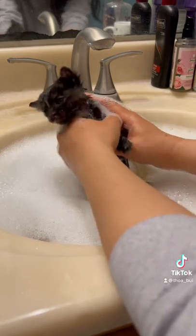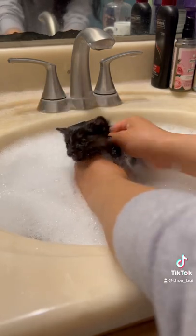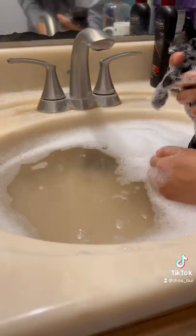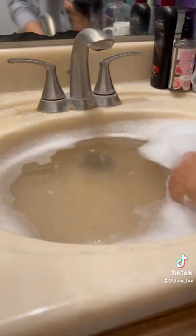During the bath, I'm holding her body down with her head above water so the fleas can die. You can see the water turned brown from all of the old blood that came from her.